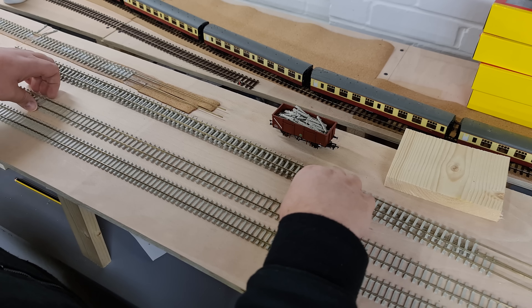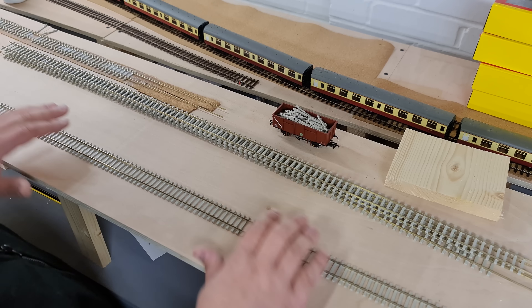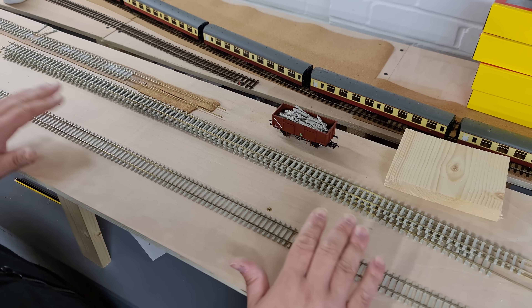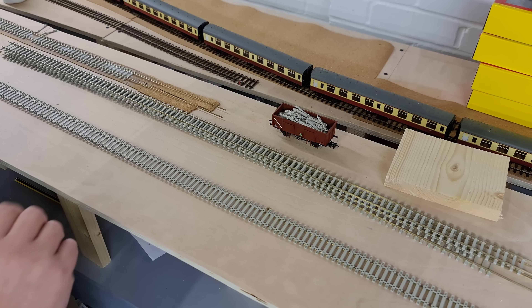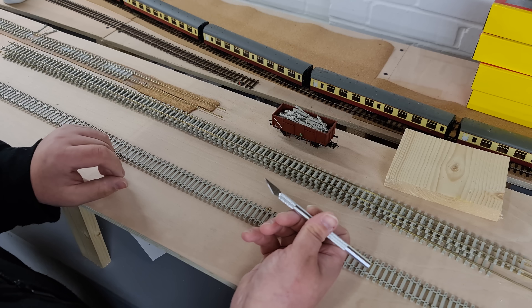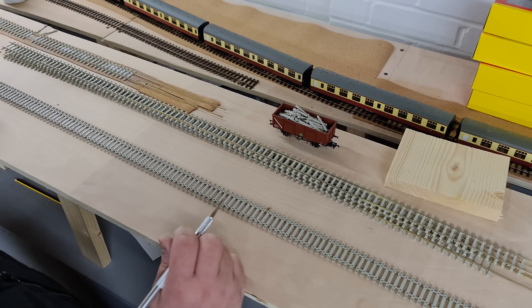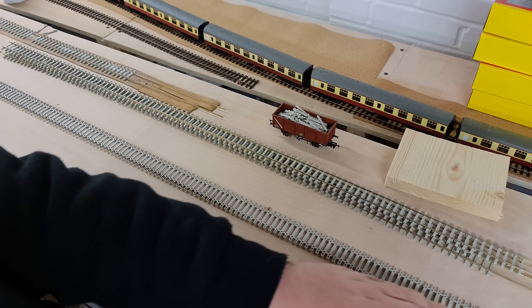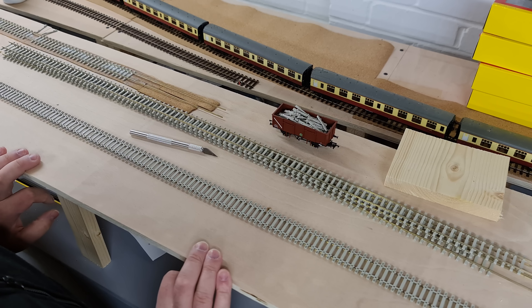First things first, I want to carefully take this spaced piece and put it out of the way, and take the unspaced and turn it right over. The first job using a scalpel is to cut all the webbing. What I do is tend to go down one side, flip it over and go back up the other. Right, so that's the first job.